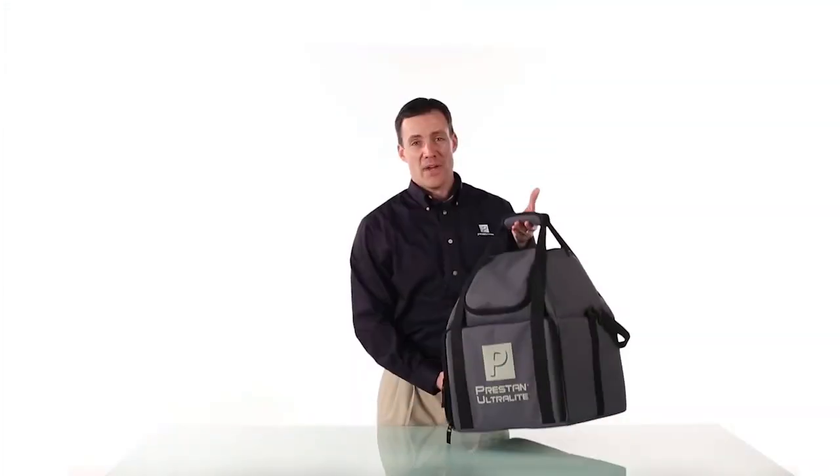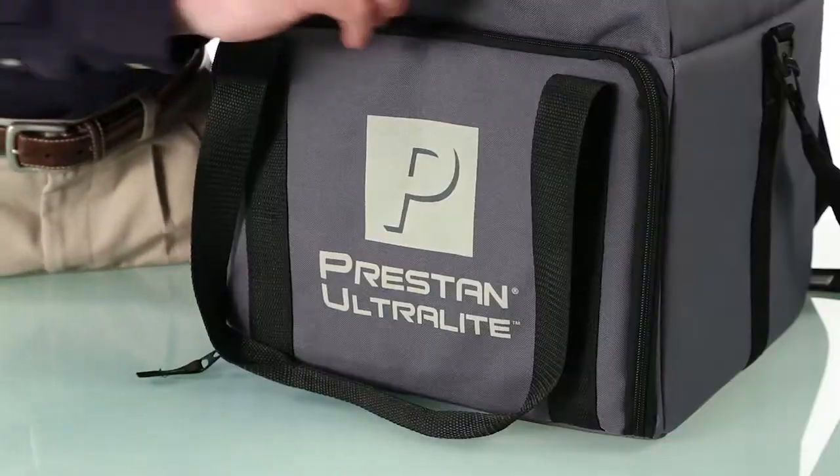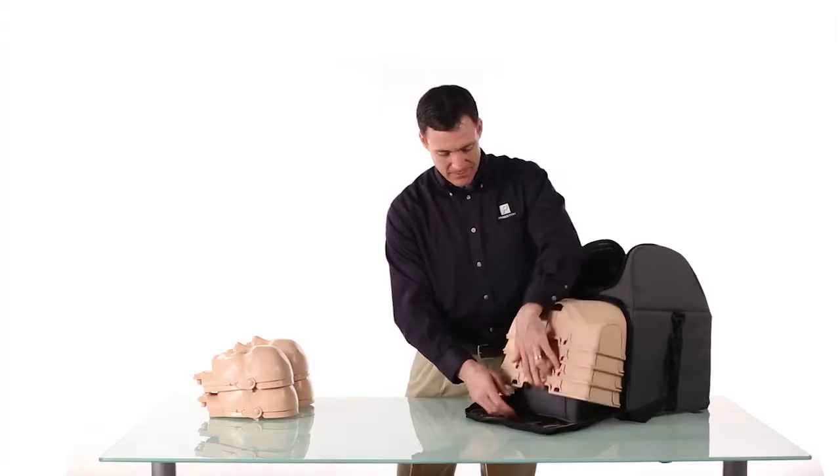This lightweight, easy-to-carry bag contains four mannequins with stackable heads, torsos, and compression pistons.